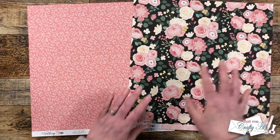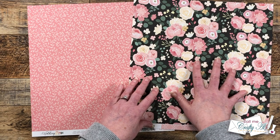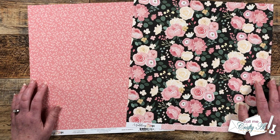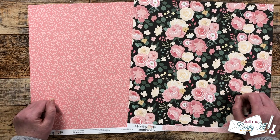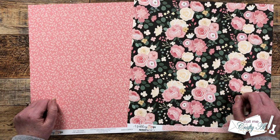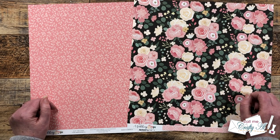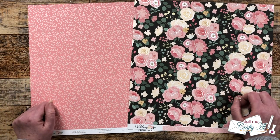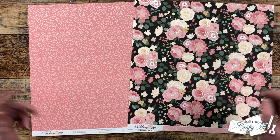For pattern papers, I chose two pieces from Echo Park's wedding collection line. I love the big bold florals on this one and how this more muted pink print would go along with it. As I get into the process and add more products and tools, I will be sure to let you know about those. As always, if I do leave you with any questions, feel free to leave those in the comment section below.